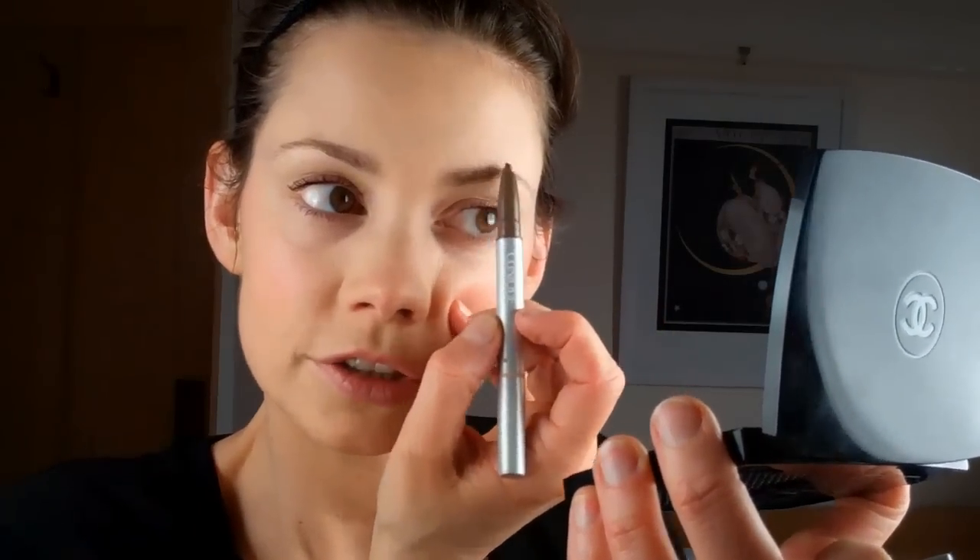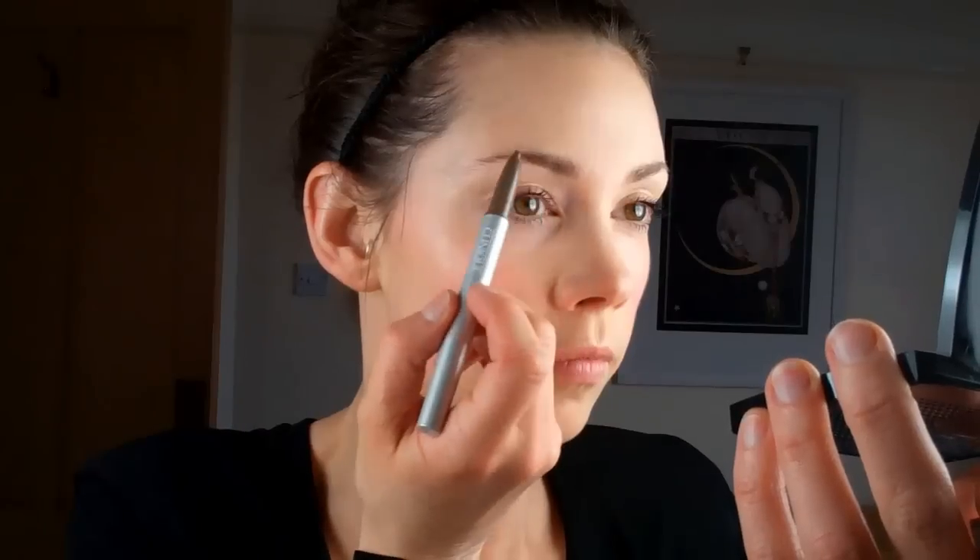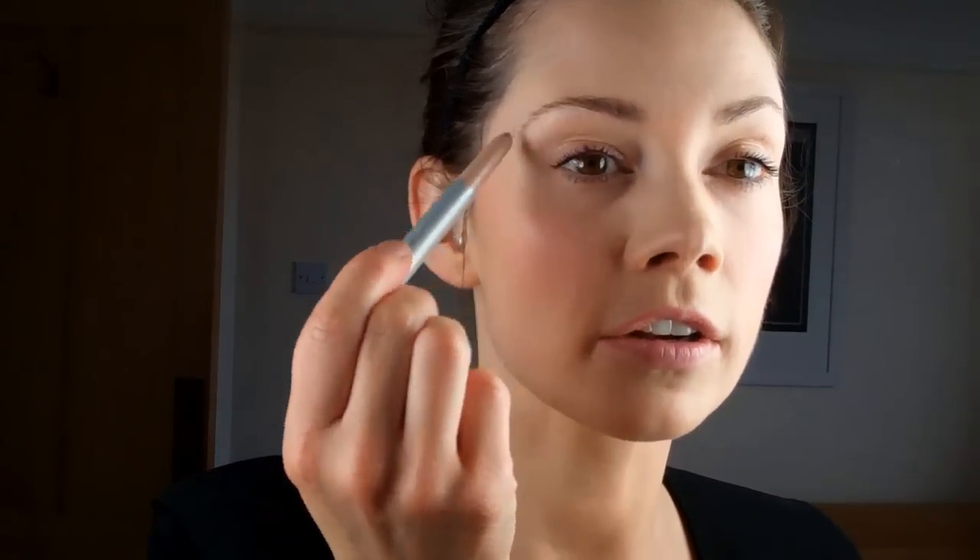I'm going to start by just running a tiny bit of colour through my brows — not too much, just a little to strengthen them up. Then using the other end, I'm going to pop a tiny bit of highlighter on just underneath, and use my finger to blend that in a little. You can see it instantly lifts everything.